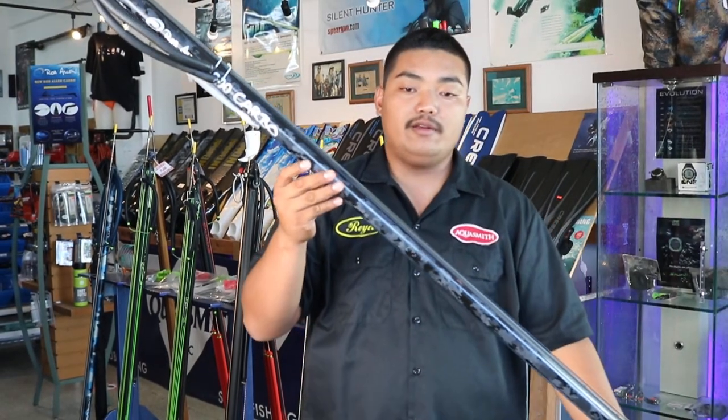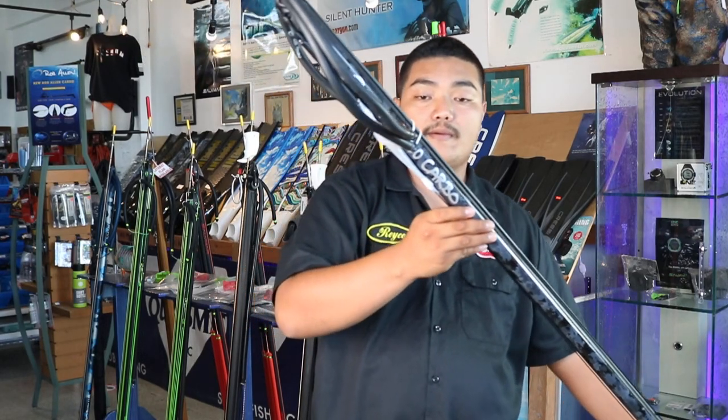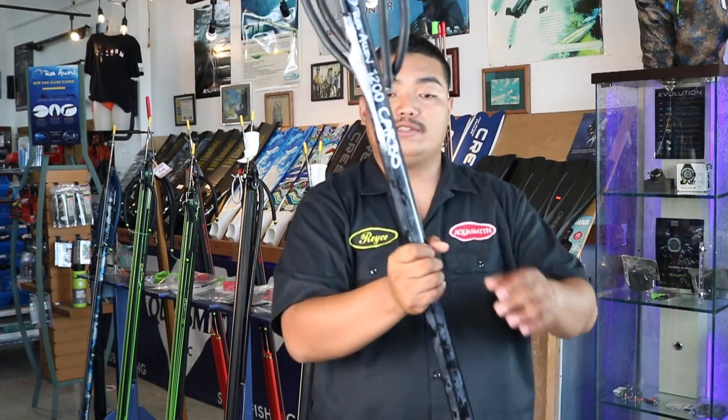This gun is great for intermediate and advanced divers. Price range varies on gun length. All right guys, that's all I have to say for today — thank you so much for watching.